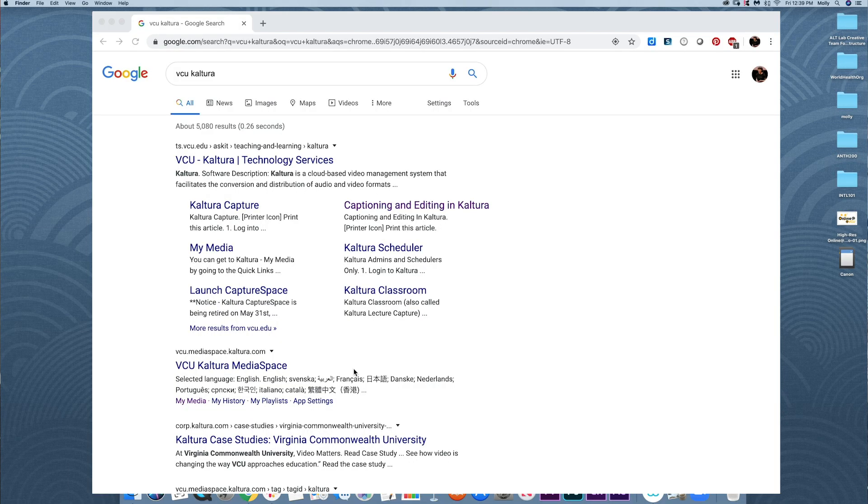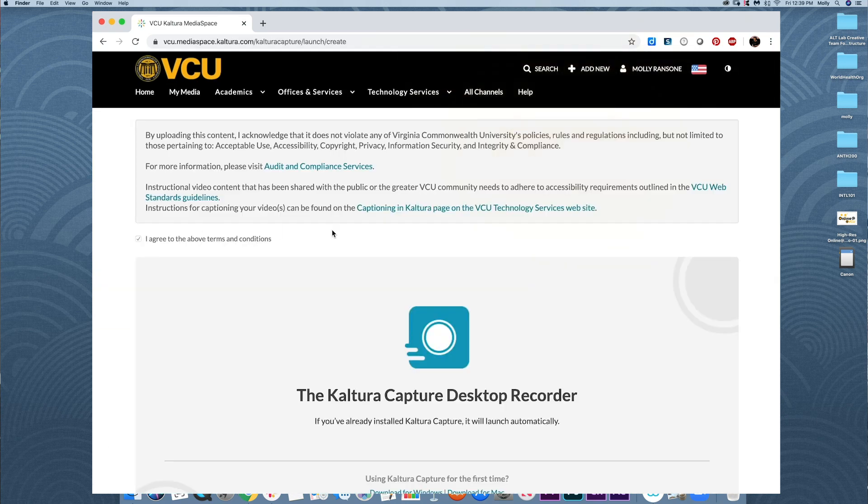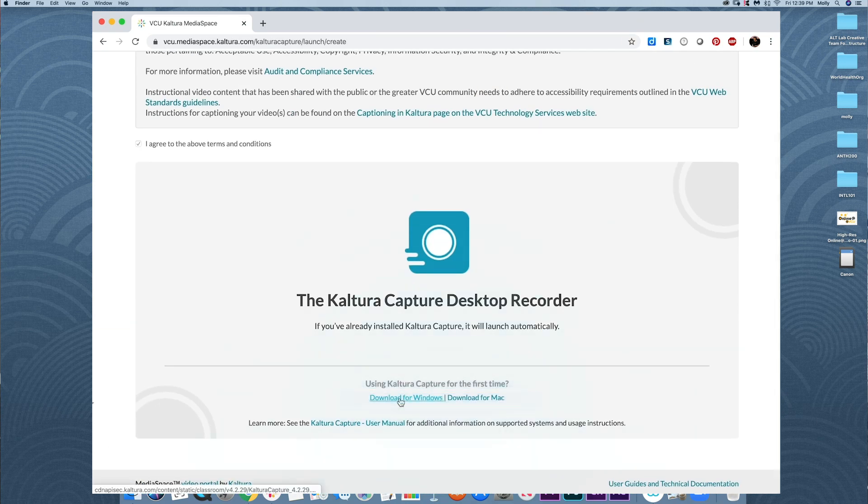Or you may want to do webcam and screencast recordings of your lectures ahead of time. VCU has Kaltura, which can also be accessed through technology services. Kaltura Capture will need to be downloaded onto your computer before you get started. You will need internet for the download, but then Kaltura Capture does not need to use the internet until you are ready to upload your videos to share with students. That can be helpful for those with internet issues during this time.